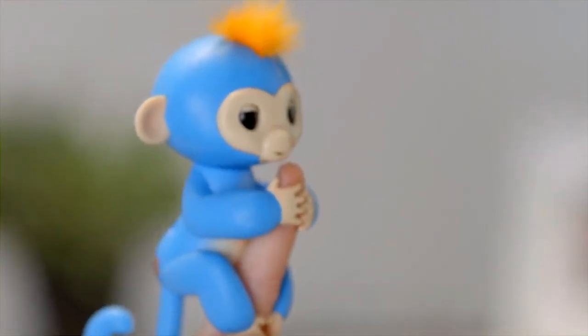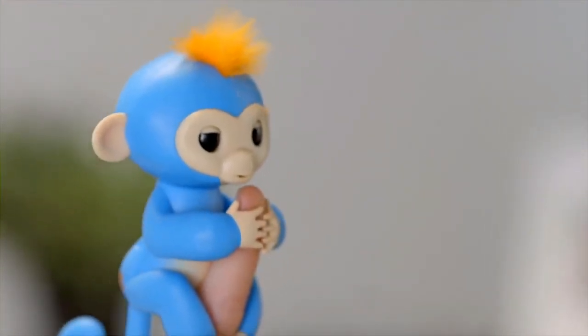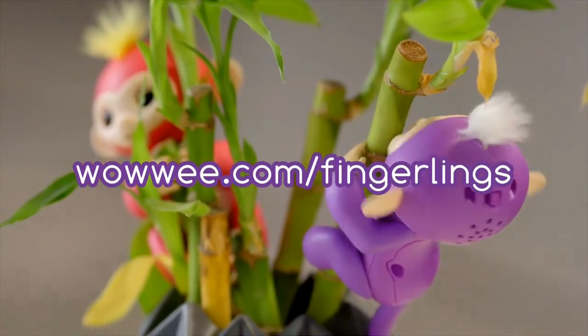Now you know some of the things you can do with your new interactive playmate. For more information and videos, visit wowee.com/fingerlings.